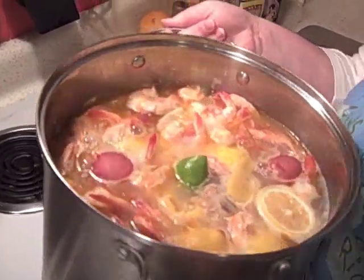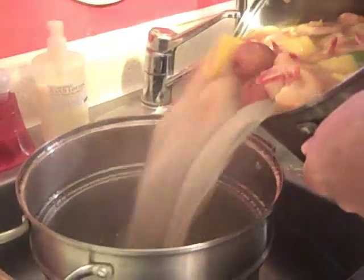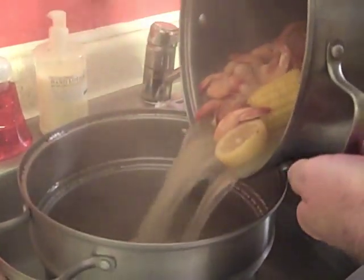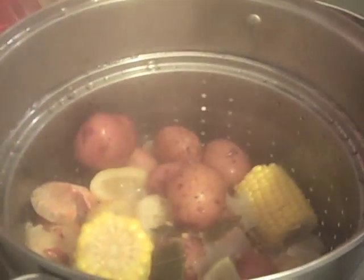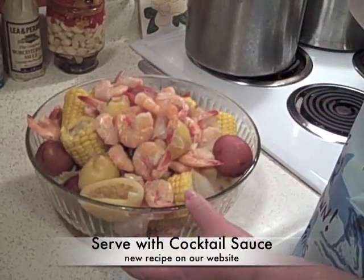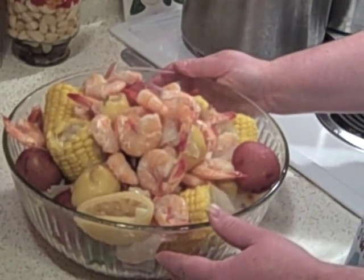It's time to dump this big pot of shrimp over to the sink. We dumped it in a big glass bowl here for serving, and we have a beautiful display of a Cajun shrimp boil. It is LSU time right now and we are ready to go watch the game. So we thank you for joining us on Cajun Cooking TV. The full recipe is available on our website — it's CajunCookingTV.com. We'll see you next time.